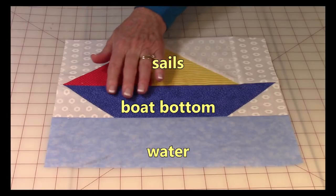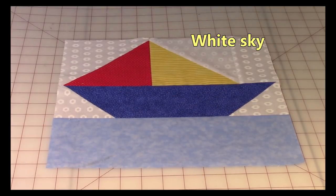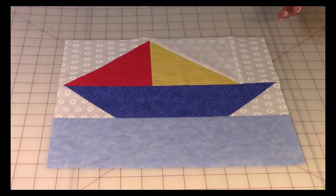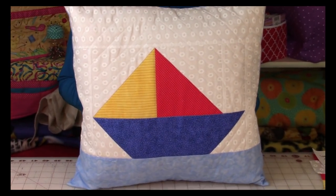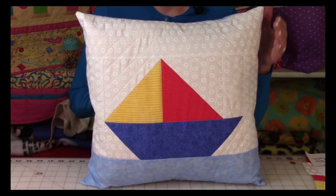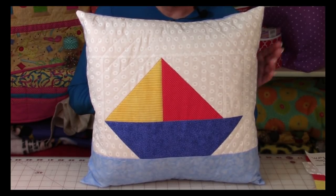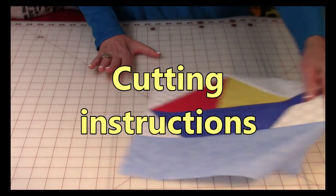So there are two sails. This is the boat bottom. This portion here is the sea or lake water, ocean water, whatever you want to call it. And the white here — you may refer to it as background fabric or sky fabric, so it's really whatever you want it to be. Now I'm going to show you what it could look like if you wanted to make it into a pillow. At the end of the video, I will give you instructions on the fabric pieces you need to add to turn it into a 16-inch pillow size. It's really easy — just a few additional pieces to stitch on. So let me go over the cutting instructions for this.